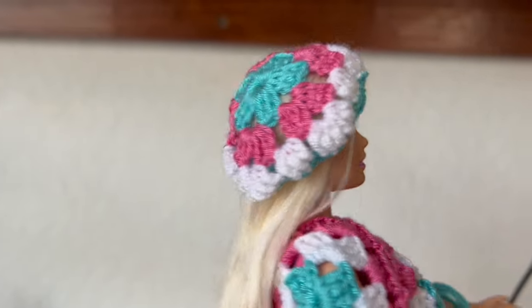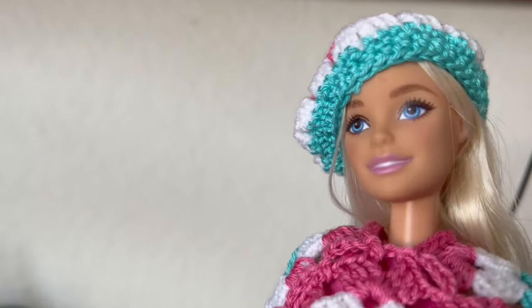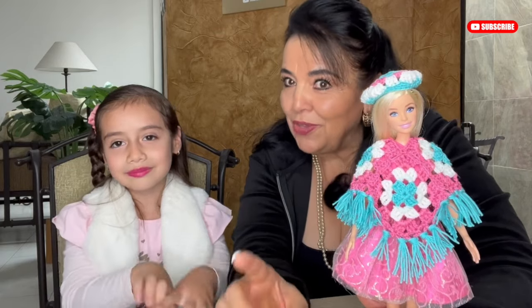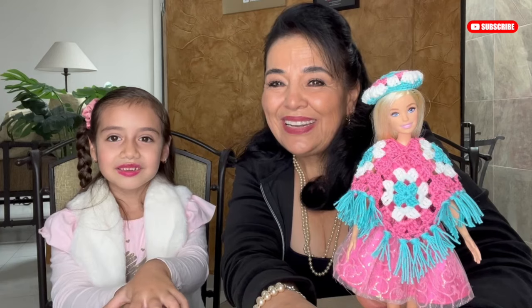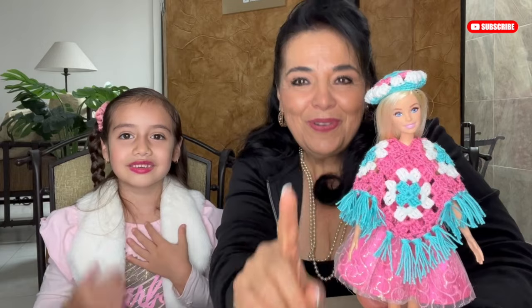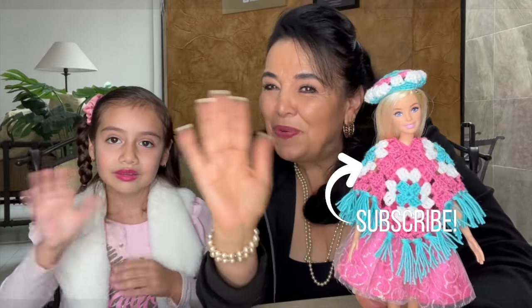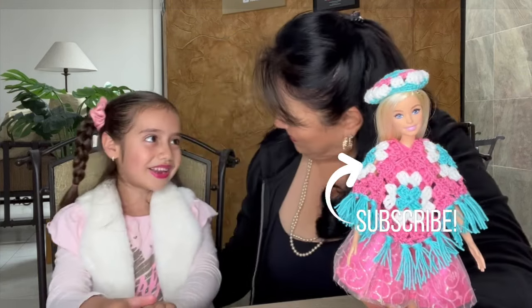I continued making more rows and this is the result — I love it! I hope you all enjoyed making this with me. I hope you invite your kids to make it with you too — this is the perfect occasion to make something together. Thank you so much for watching, don't forget to subscribe and stay tuned for coming videos. Take care, bye bye! Thank you Elisa for sharing this time with me.